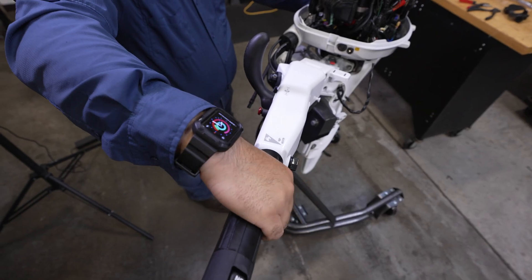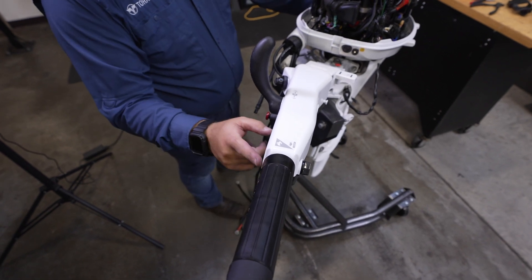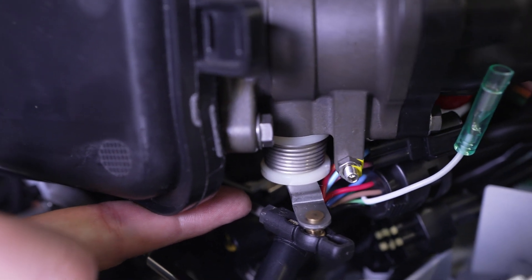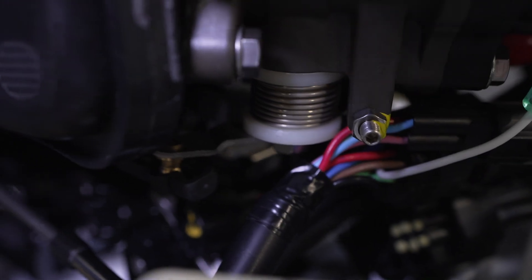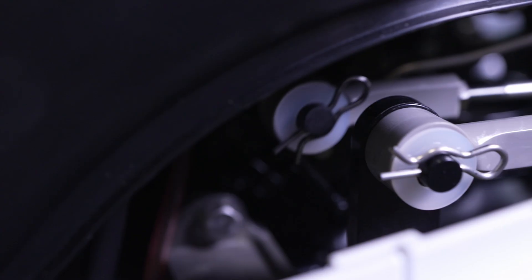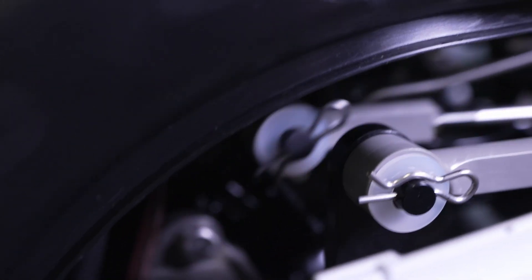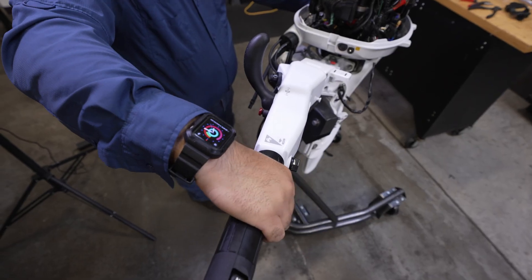To check full throttle function, turn the throttle lever on the multifunction tiller handle to full throttle position and confirm that the throttle arm touches the stopper on the crankcase. If you see a gap when the throttle lever is in full throttle, the throttle cable must be adjusted. To adjust, uninstall the throttle cable joint, realign the cable joint hole and arm pin, then reinstall the washer and R pin and complete the throttle check again.